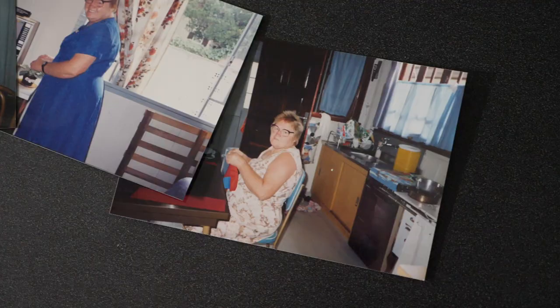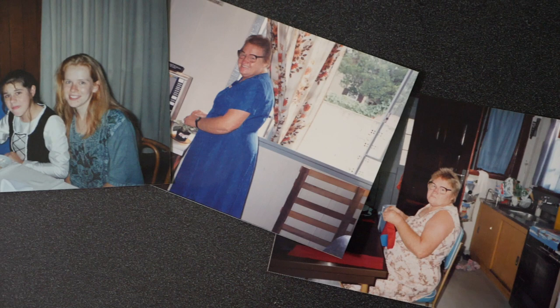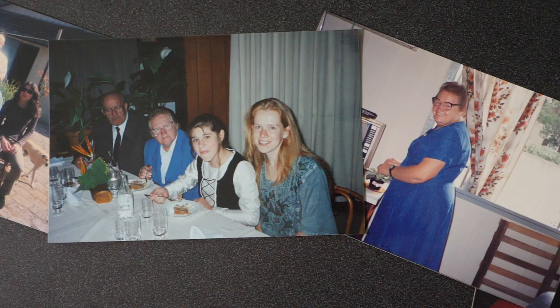She had this huge Tupperware tub, an enormous one, and I don't even know if she had a recipe — she would just put in milk, flour, yeast. It was all in her head. She would get up really early, and by the time I would get up, that thing was already huge, growing, and she would make dozens of tsweebak.